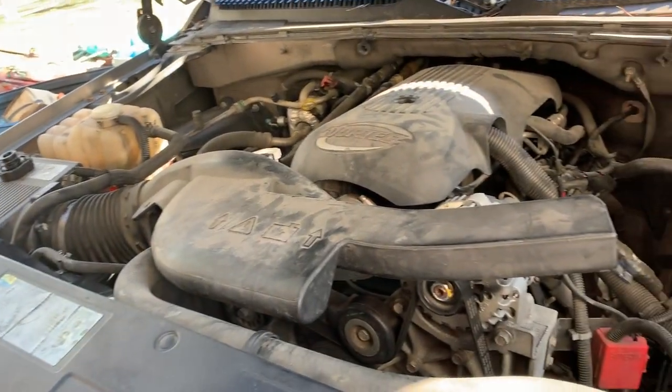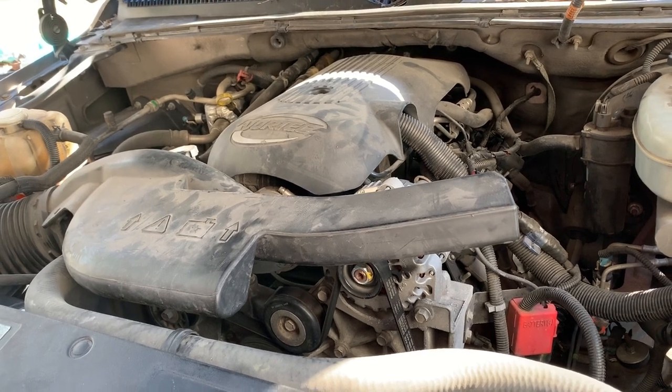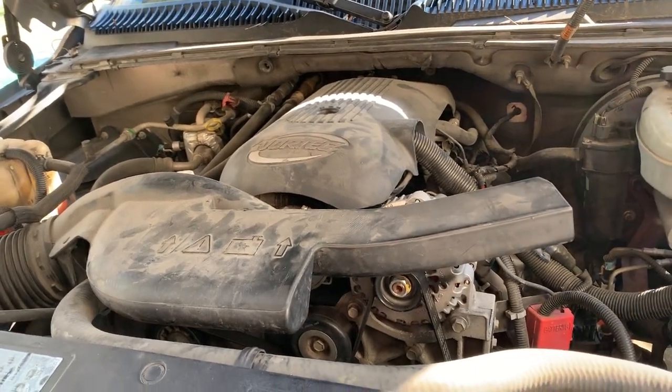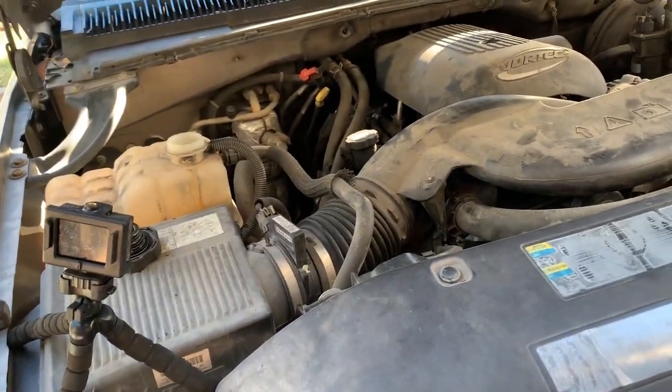I'm still running Dex Cool. I changed it and flushed it when I first got the Suburban, so anyway — I'm going to go start it up and we'll see if they work.